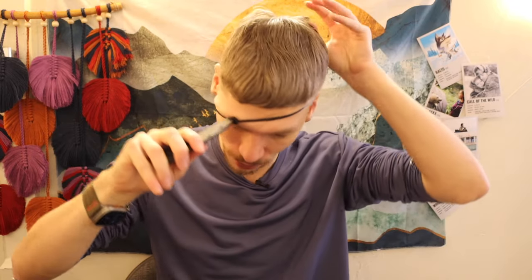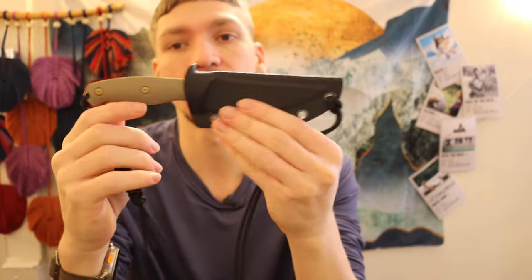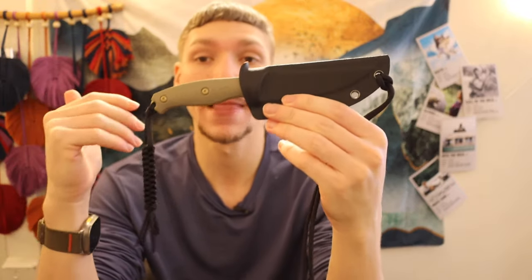There's a nice thumb ramp so you can very easily push the knife out. I think it's a really easy knife to set up for neck carry. I'm definitely excited to get some more dirt time on this knife because I think it'll make for a really cool, high corrosion-resistant neck knife.